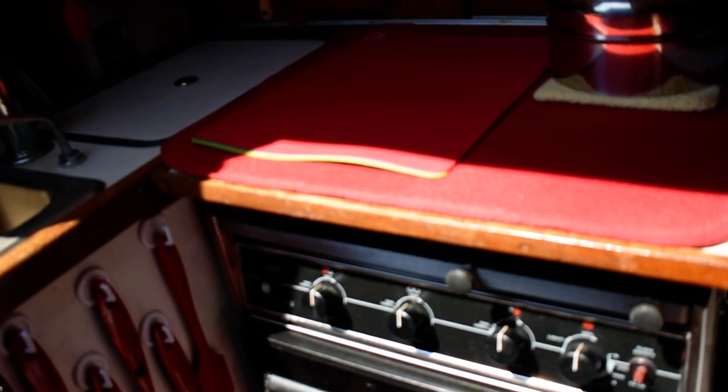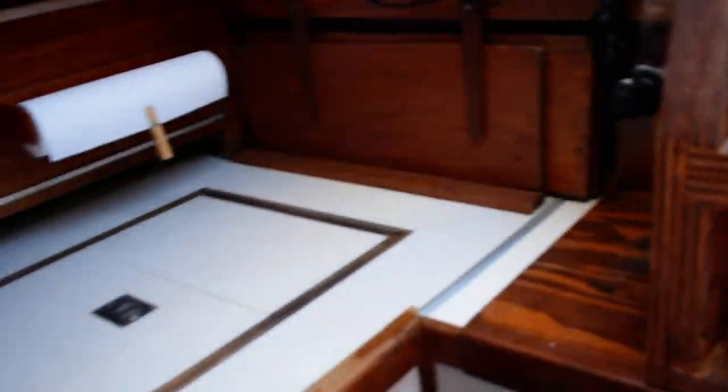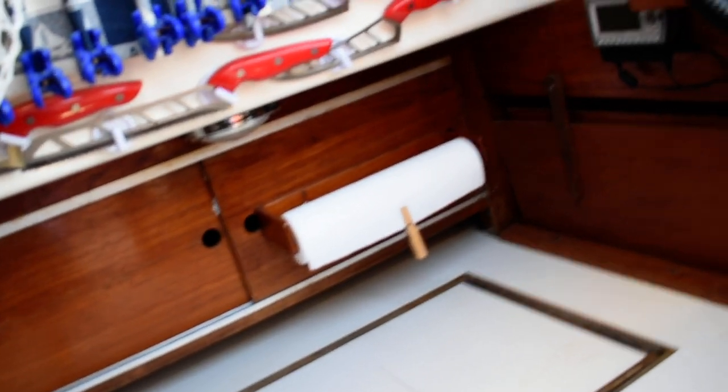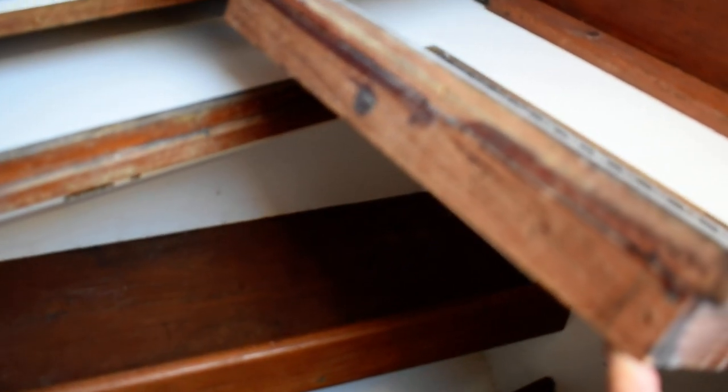Across from the galley on the starboard side is a good size refrigeration unit. This is a nice deep cold box here — it can hold up to 200 pounds of ice. A good deep ice box if you wanted to go cruising or just out for the day, pack some ice in there and all your goodies. Very well insulated there, as you can see by the thickness of that lid.